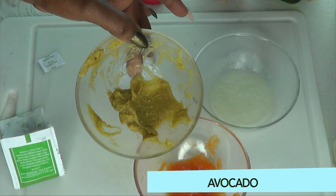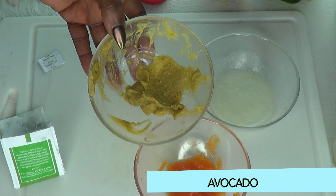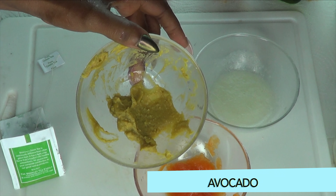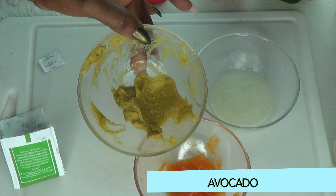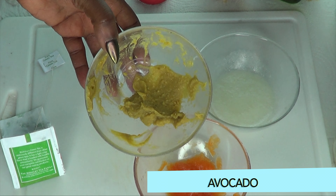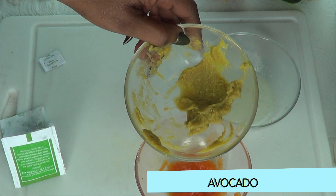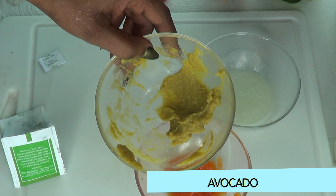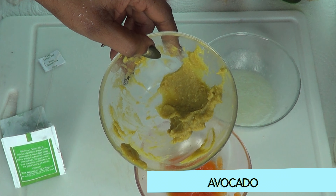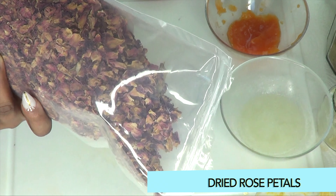Now take a look at our next ingredient — a wonderful wrinkle-fighting ingredient. This is avocado puree. I just peel and blend the avocado. Avocado is loaded with antioxidant properties that are great for the skin. It helps to boost collagen production, lock the moisture in, hydrate the skin, slow the aging process down, and leaves your skin bright, clear, and supple. Avocado is a wonderful wrinkle-fighting ingredient you can use on its own, or mix with other ingredients like I'm doing today for a more effective and stronger treatment for your skin.